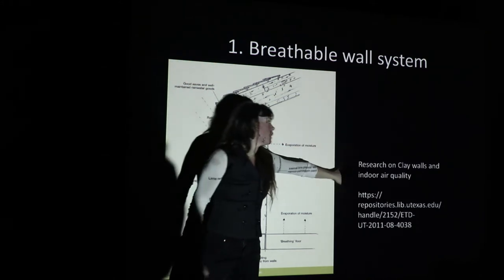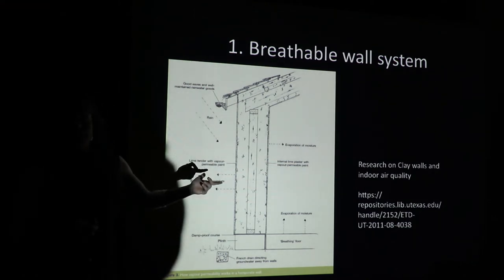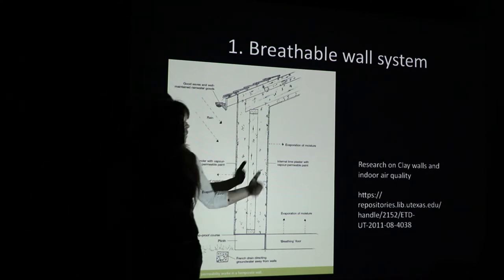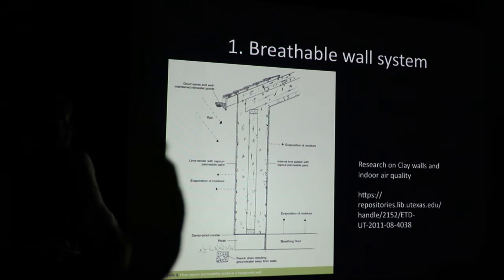Most residential structures require some form of mechanical ventilation, but if you have a clay-based wall system you have the ability to absorb that and maintain really good humidity that's benign for all of our mucous membranes, so the air quality is really good. There's also great research done on clay walls and indoor air quality out of the University of Texas, where they created rooms covered in clay plaster and put new carpet in there, testing how the clay walls mitigated aldehydes emitted by the carpeting.